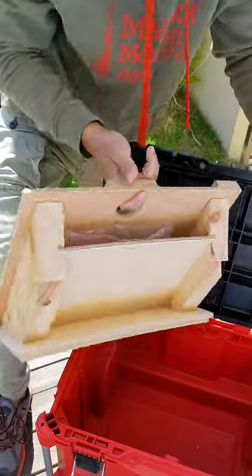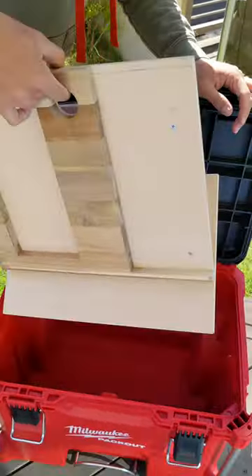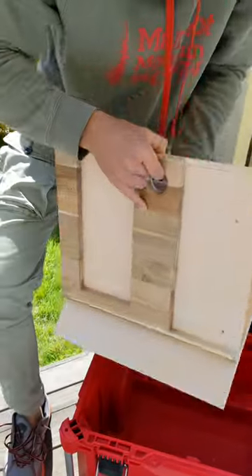This also slides out so I can change it up if I wanted. But this is fitted perfectly for the inside.